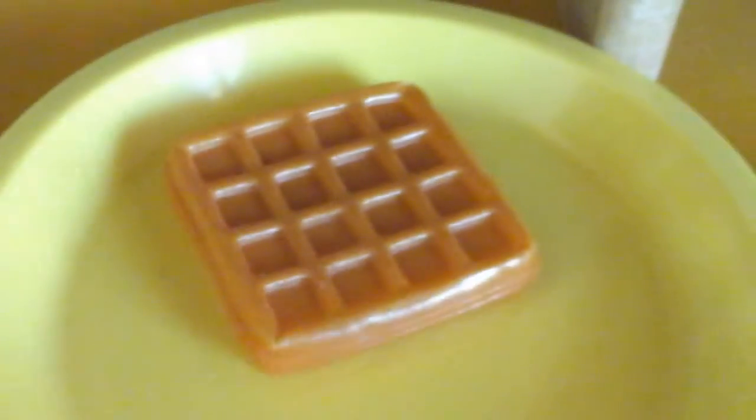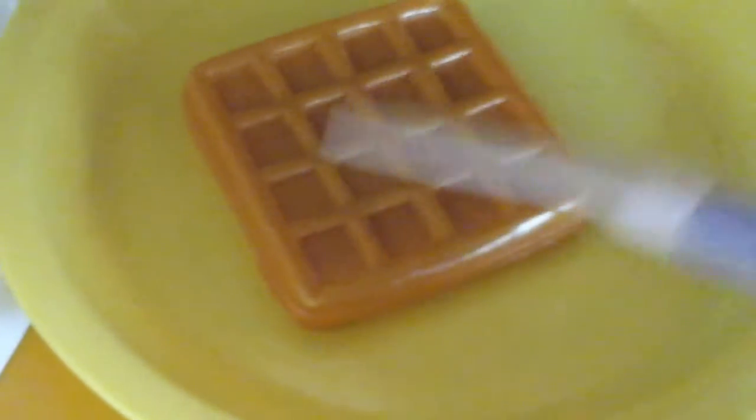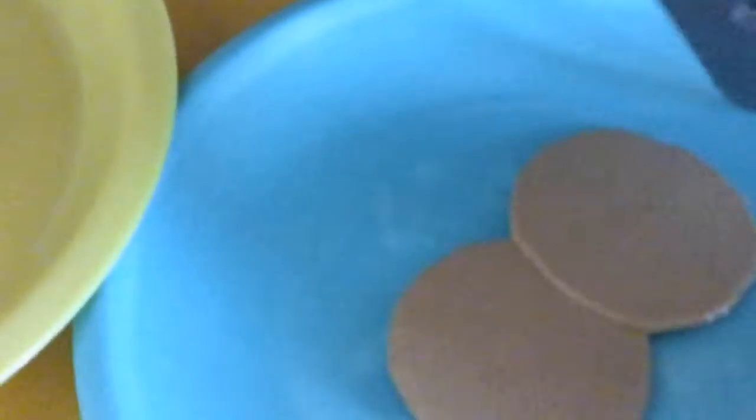Okay, the waffle just got done and the pancakes are still cooking. They're getting there. But right now I just buttered the waffle. I think the waffle is going to be for Farron and the pancakes are going to be for Brooklyn, because Brooklyn really loves pancakes — well, more than Farron. Okay, the pancakes are done. Yum, they look delicious.